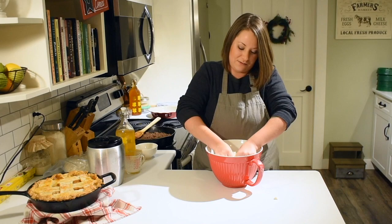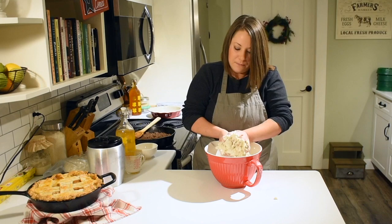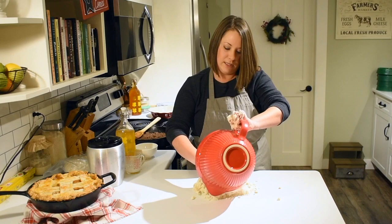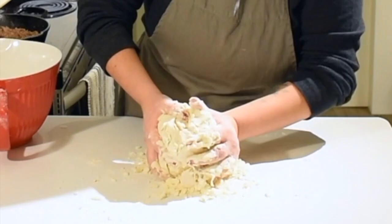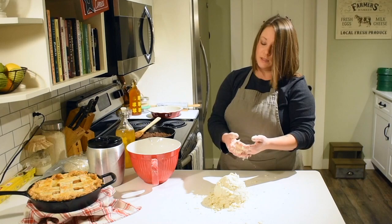It's okay if you're having trouble getting it to stick together — you just want it stuck enough that it holds its shape in a ball. Once it starts coming together, I find it easiest to dump it out onto a clean flat workspace and form it from there. I'm still having a little trouble getting it to stick, which totally happens sometimes, so I'm just going to wash my hands quickly and add just a tablespoon more cream.